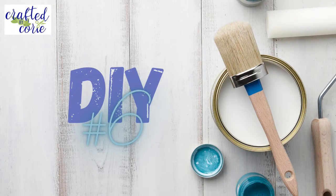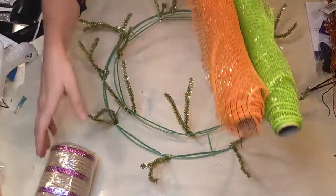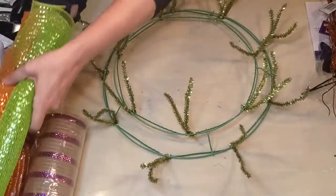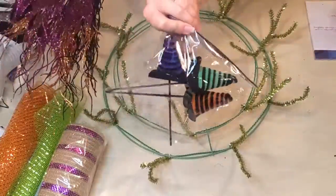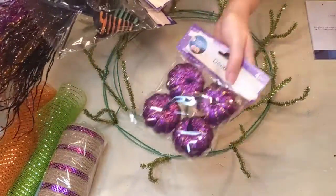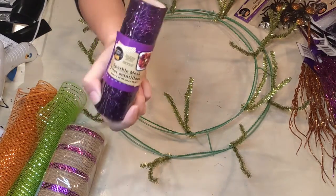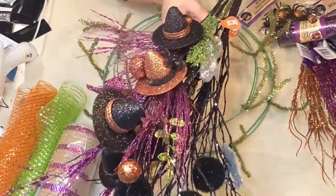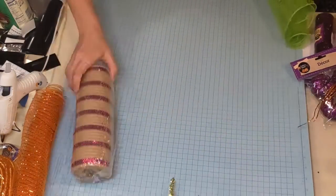Here we go with DIY number six. For this, I'm using a wreath form I got at the end of last Christmas season for about $1.50 — amazing deal. Then I've got some leftover deco mesh and some new deco mesh, along with some fun little things from the Dollar Tree. I've got a bunch of picks from the Dollar Tree — witch's hats, some spiders, some purple pumpkins. Also a ribbon from the Dollar Tree that was sheer with purple sparkly spider webs on it — really pretty. And some items from Hobby Lobby from last year.